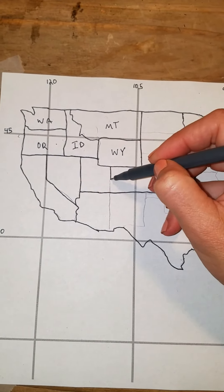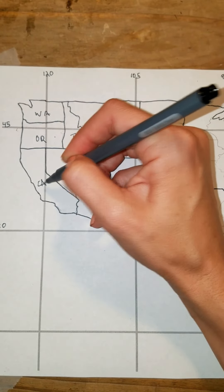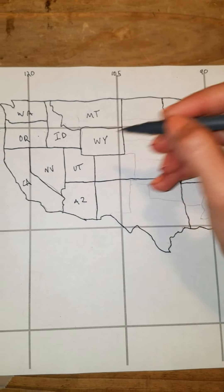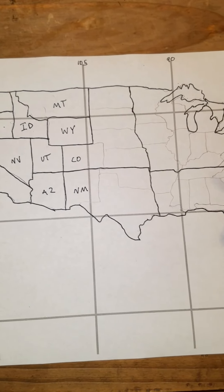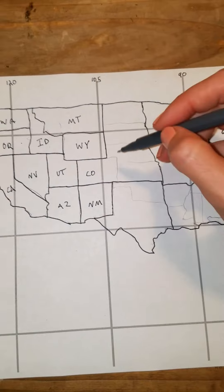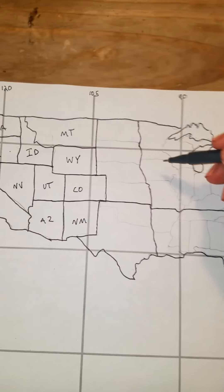Coming back over here we make a cross — here's our church cross in the middle of the United States — that makes the four corners. And we have California, Nevada, Arizona, Utah, Colorado, New Mexico. Once you've labeled New Mexico, you come to the bottom here and cut down, across, and up — there you have New Mexico.